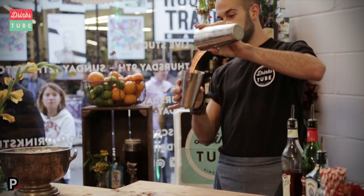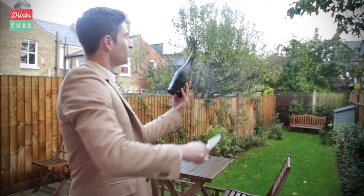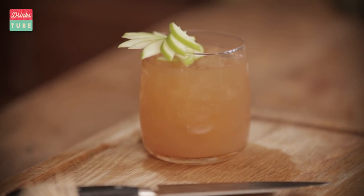Hey guys, welcome to DrinksTube. My name is Rich and today we have some of the world's greatest bartenders showing you some cocktail hacks. These are some pro tips and tricks that are guaranteed to impress your guests this party season, so check them out.